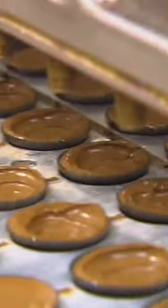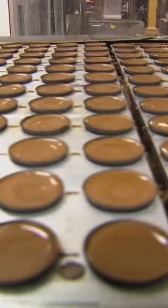Next up, a depositor squirts the final chocolate layer into the cup. A puff of air spreads out the chocolate. Then the cups cool for 30 minutes before they're wrapped up and shipped across the globe.